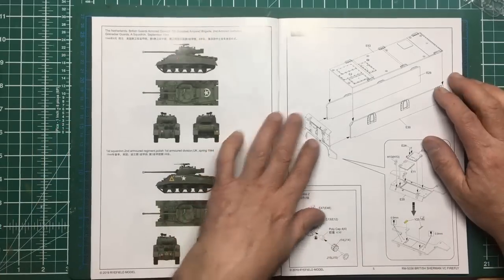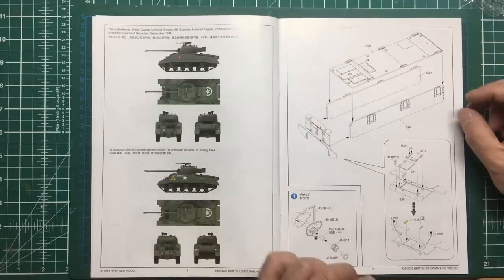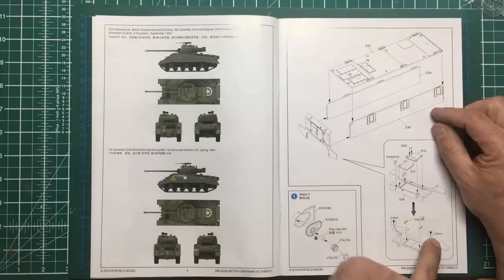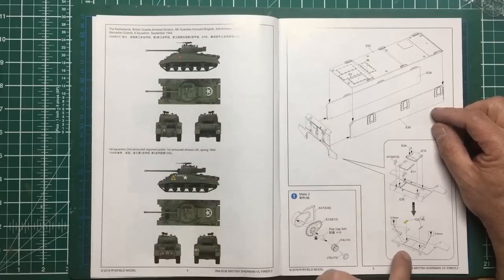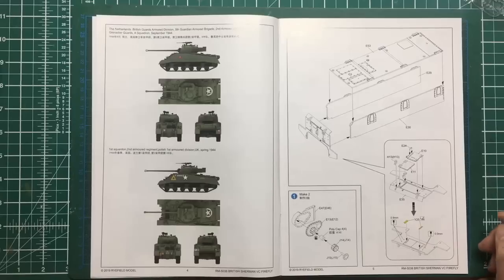As with most tank builds we're straight in with assembling the hull - we've got to build the hull up so we'll need to make sure it's all nice and square and not twisted. Then we're going to build up the rear panel and add that on, we've got the engine and engine access doors. It's telling us to drill some holes here, so we're going to be adding stuff later on. There are some photo etch parts going on inside - not quite sure why since you won't see them.